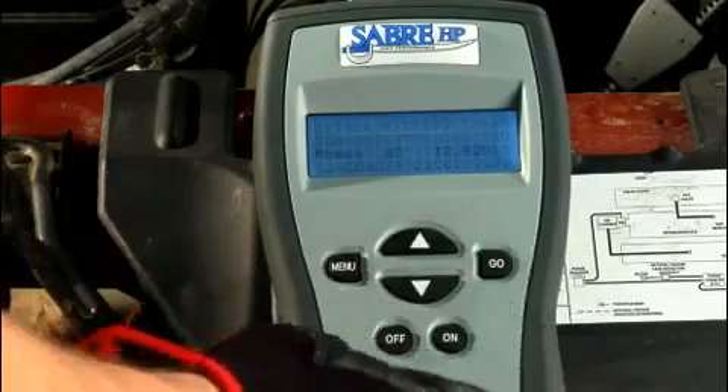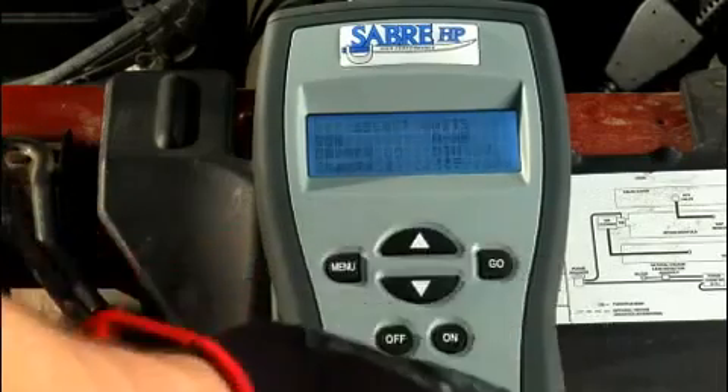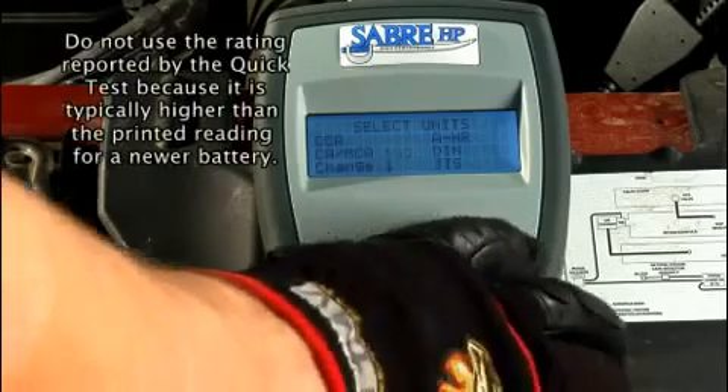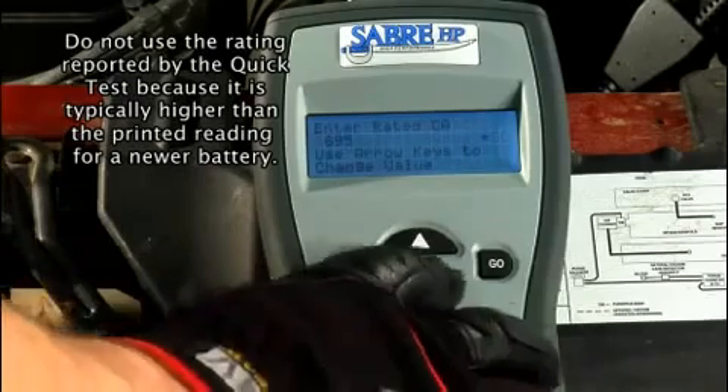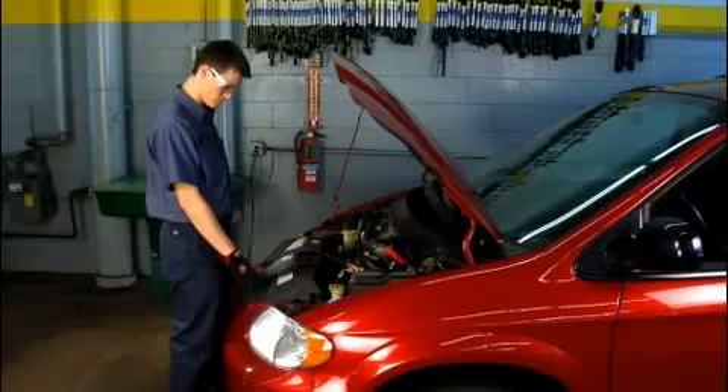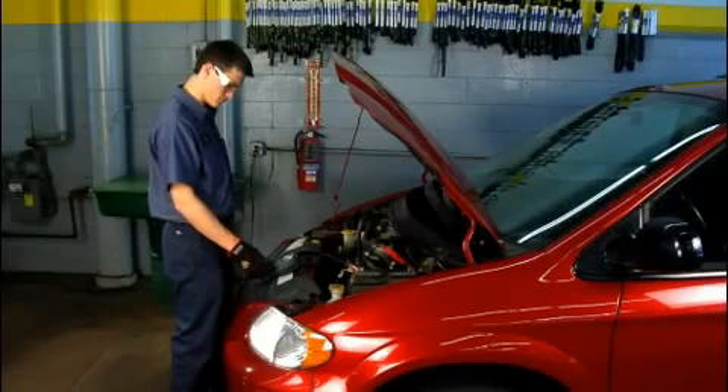Press the go key. This displays the select unit screen. Use the down arrow key to select a capacity rating for the test. After selecting a capacity rating, press the go key. This displays the screen for entering the capacity rating. Use the up and down arrow keys and adjust the rating until it matches the rating on the battery's label.